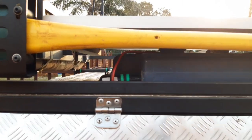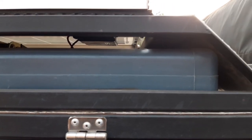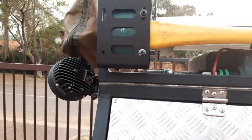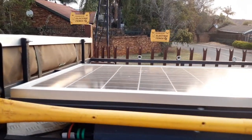Later I added the roof rack, which was just a basic frame that I welded together and bolted it to the top frame of the actual canopy. That obviously allowed me to fit quite a few other items onto the roof.